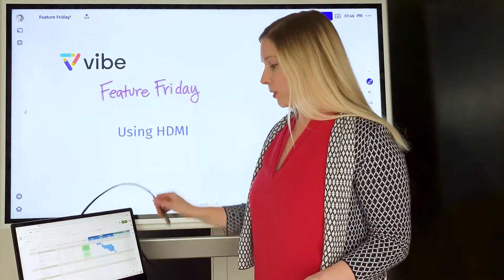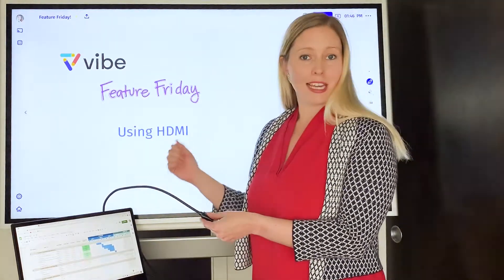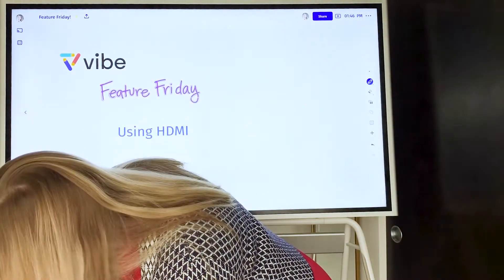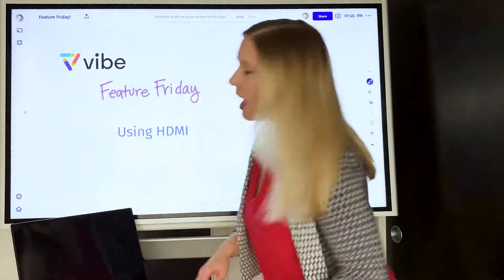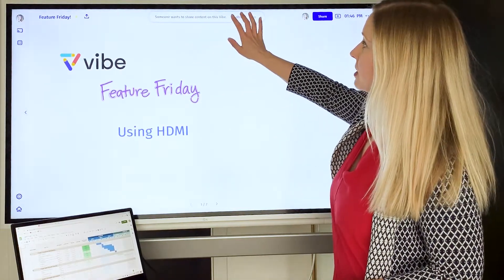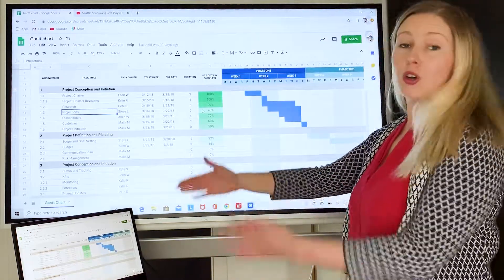You will need to have your own HDMI cable, and then you'll simply plug it into the back of the board in the HDMI in spot. Connect the other end to your computer, and you'll see a pop-up come up on the board saying someone wants to share content. Select show, and now you'll be able to see whatever's on your computer up on the board.